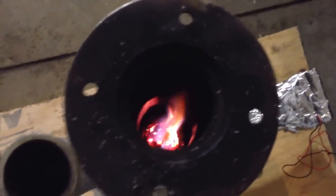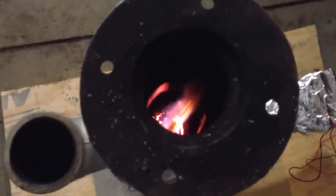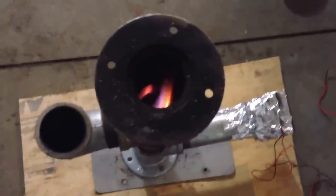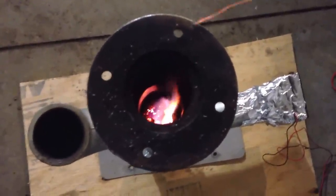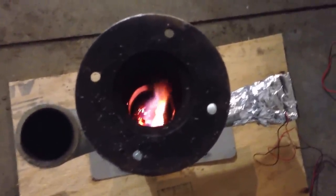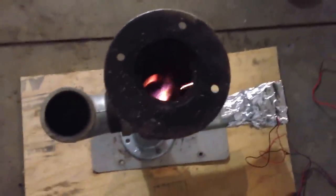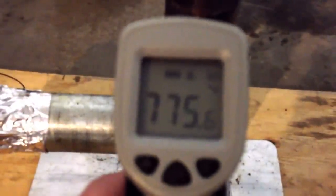It looks like it's getting down — might be a quarter left to burn. It's been 35 minutes. We're getting close to 800 degrees down here where the fire's burning on this pipe. It's getting closer to the bottom.